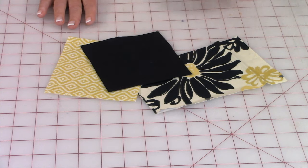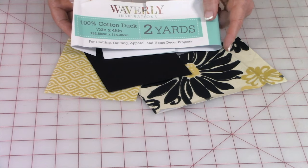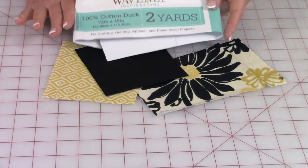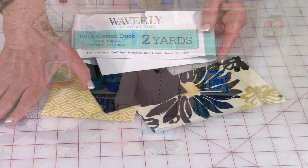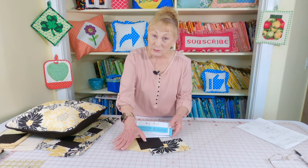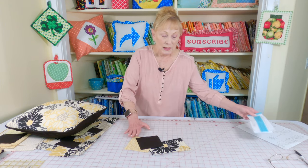The third fabric, which is a solid black, I got from Walmart and this was a pre-cut piece of fabric — already cut to two yards and it's 45 inches wide. Joann's didn't happen to have a solid black in their decorative line of fabric, so I was really lucky to find it there. So if you want this black fabric, you now know where you need to go. Let me show you the first pillow.